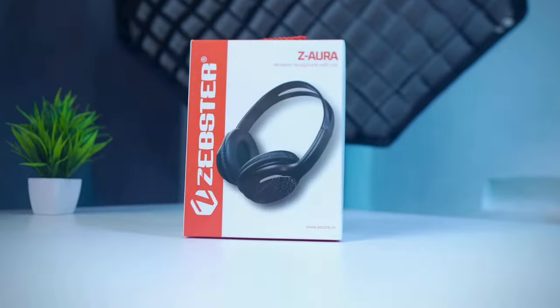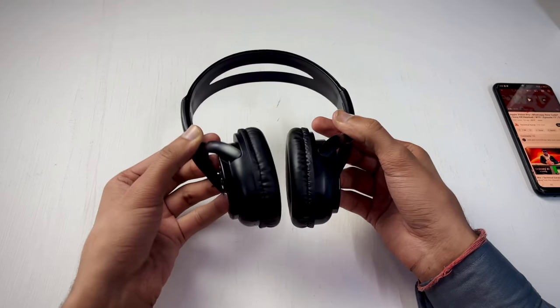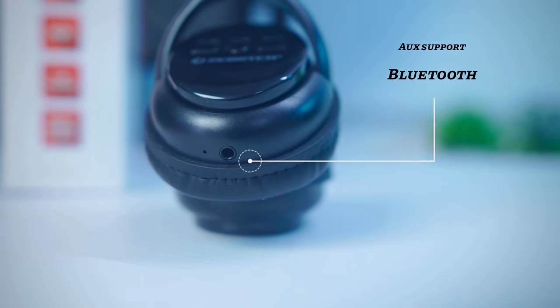When I saw the price — just ₹350 — and that this headphone has no logo, I bought it directly. The design is quite good, but the build quality is not great because of the price. Inside, you get a 7-hour battery, and you can connect via aux cable and Bluetooth.